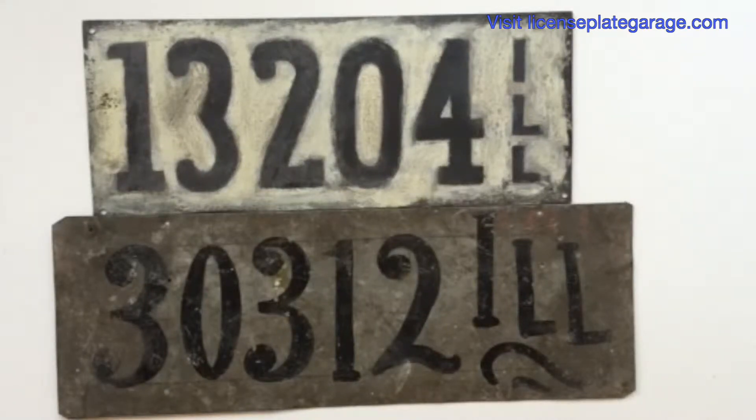Hello, this is Tom Bauer, the license plate guy, coming to you from the license plate garage. Today we're going to talk about what they call pre-states.